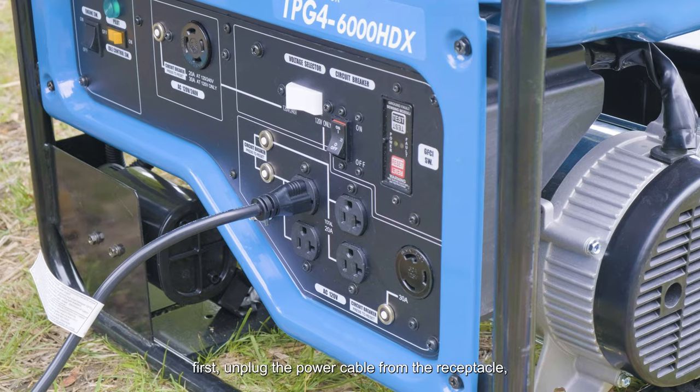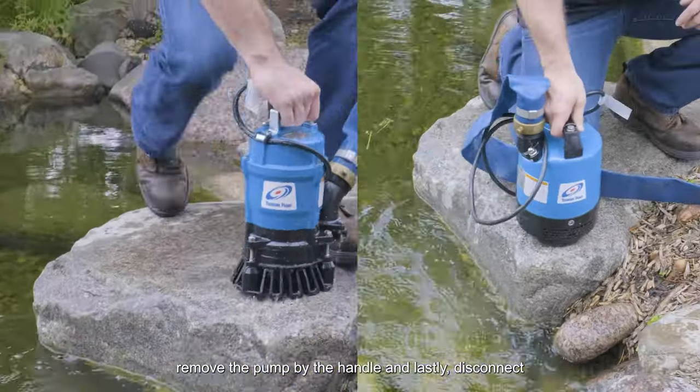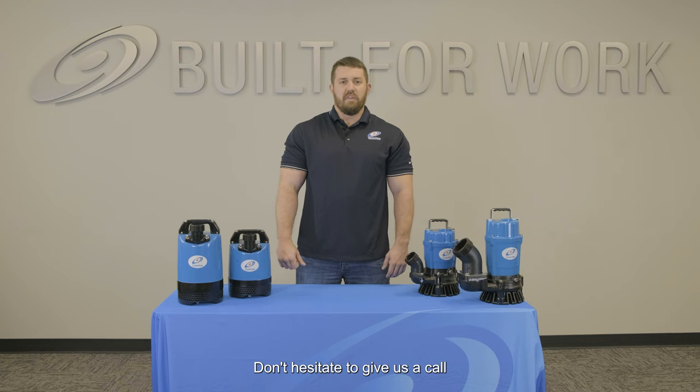To shut down, first unplug the power cable from the receptacle. Remove the pump by the handle. Lastly, disconnect the hose. Don't hesitate to give us a call if you have any questions. Thanks for watching.